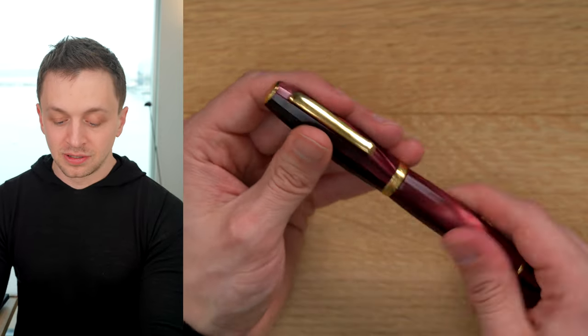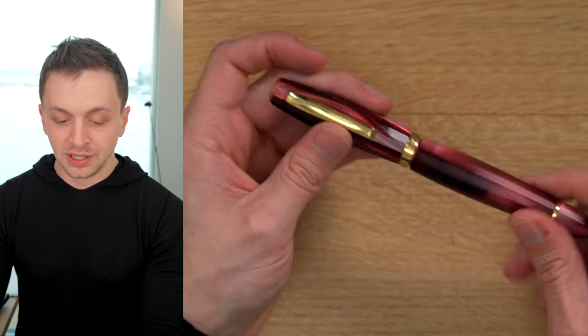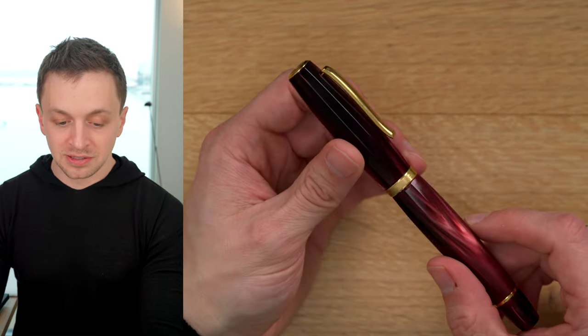The cap does not post onto the back, which is too bad. That's also unlike an Omas pen, so that is disappointing for sure.